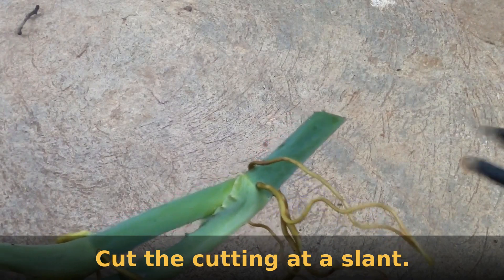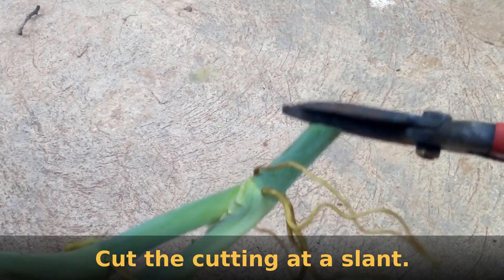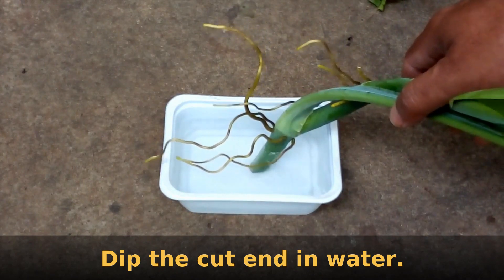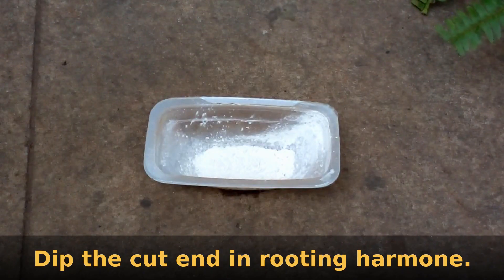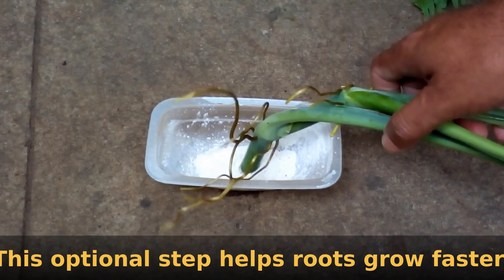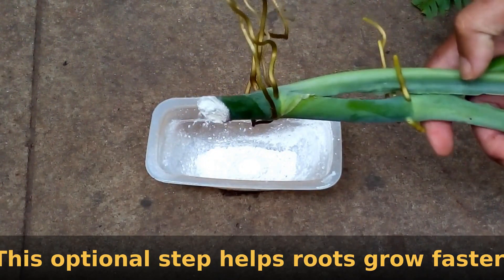Take a small cutting and cut the end at a slant. Dip the cut portion of the cutting in water, then dip it into rooting hormone powder. This step is optional but will help to grow roots much faster.